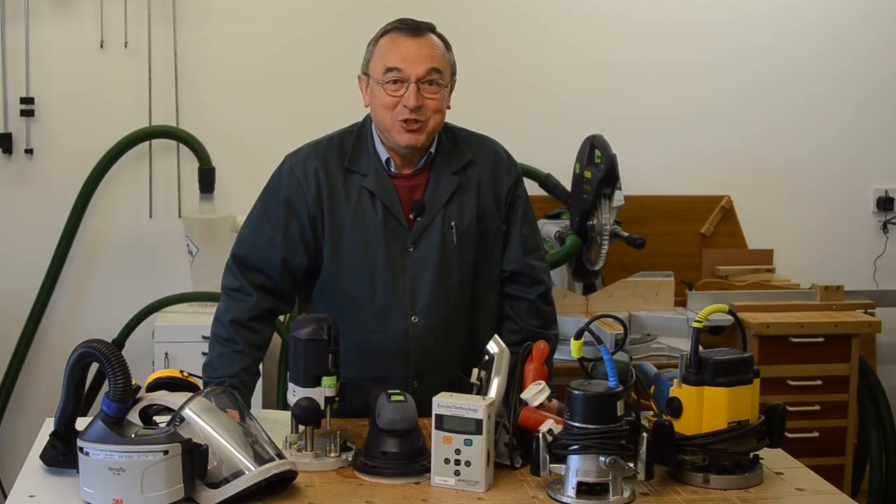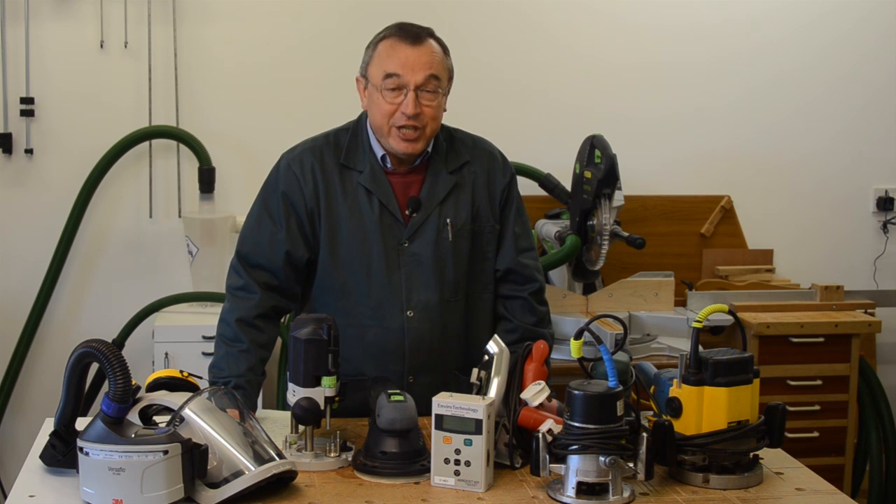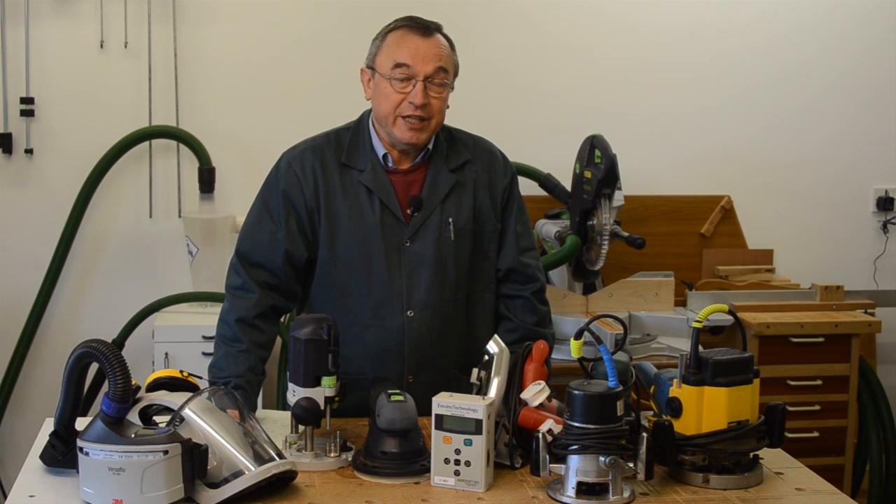Hello, I'm Peter Parfitt and welcome to the New Brick Workshop. In this video we're going to take a look at dust, and in particular, dust in the woodworking environment.